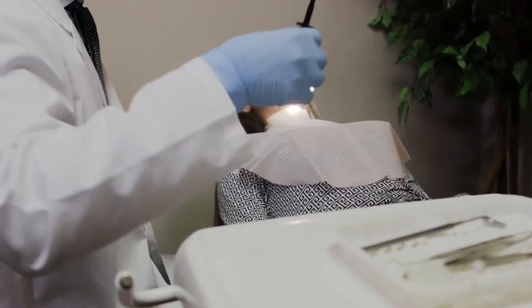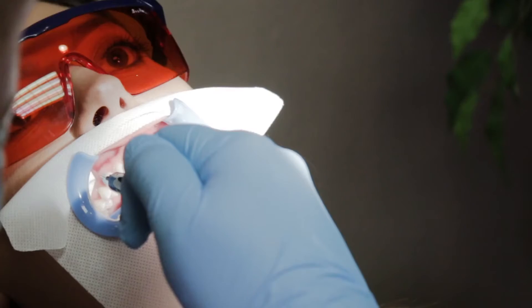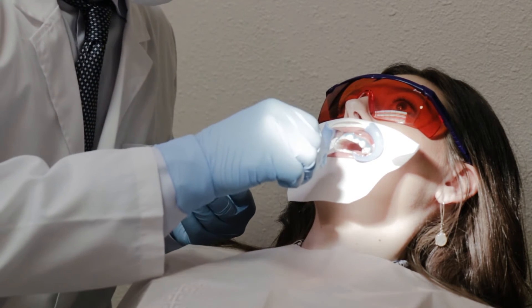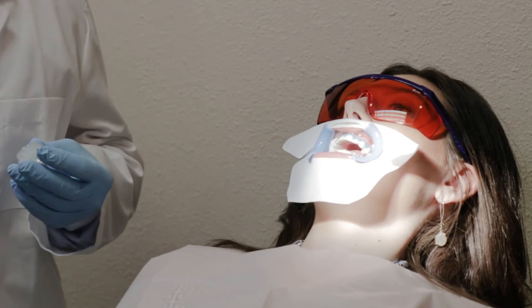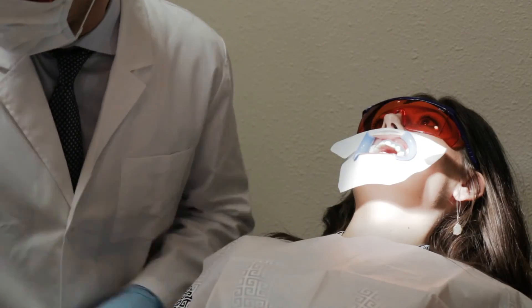Holding the syringe at a 45 degree angle to the tooth surface, apply a 2 to 3 millimeter layer of Beyond BlueSeal gingival protection along the gingival margin. Apply extra lip protection along the inside of the upper and lower lips. Remove the LED curing light from the back of the machine and hold it 0.5 to 1 centimeter away from the gingival.